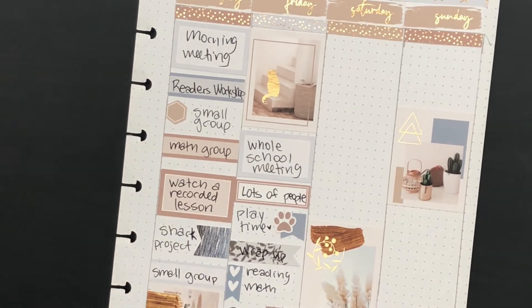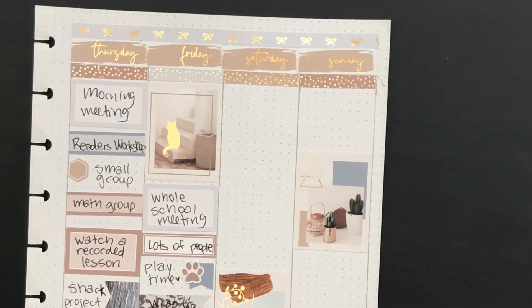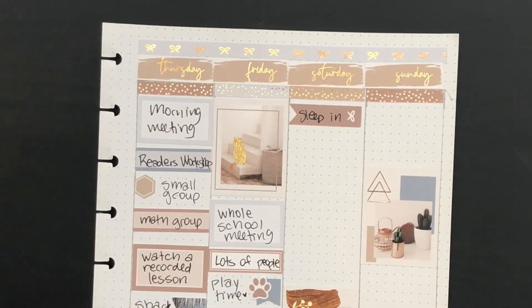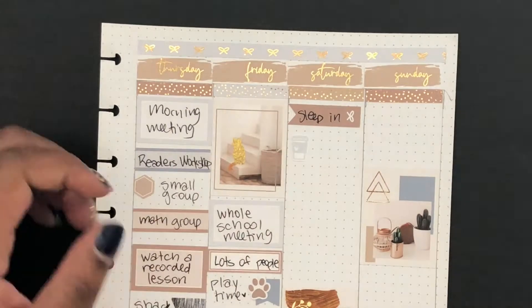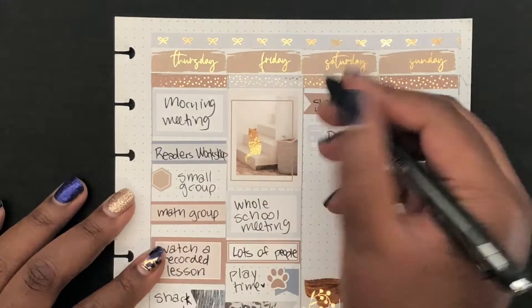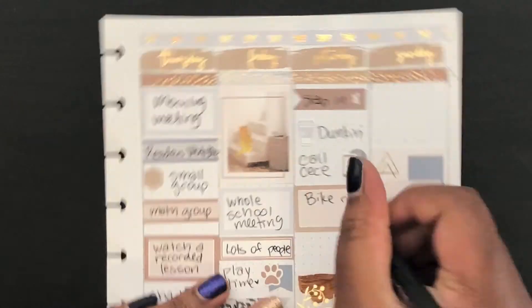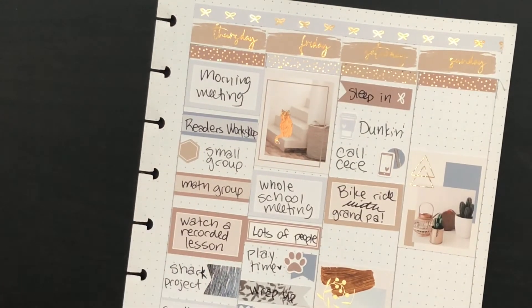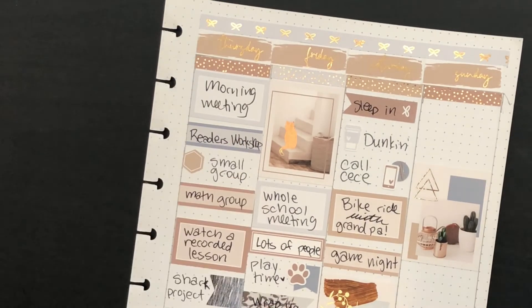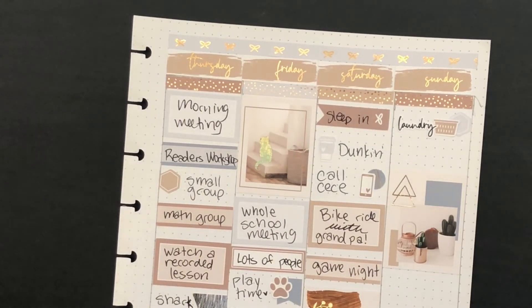I think I wrote down that he went to the grocery store with my dad on Friday afternoon. Saturday and Sunday I just wrote down what I kind of wanted to do — since it was Friday, I didn't know what we were going to do. Wishful thinking that he would sleep in — he really didn't. We didn't get to go to Dunkin', but I do plan on getting donuts tomorrow morning, so that'll be a nice little treat for him after making it through his first week of school.